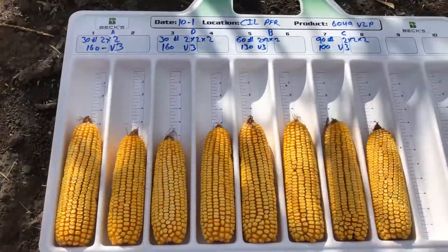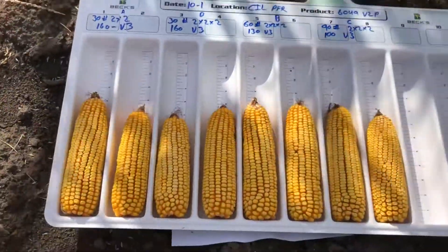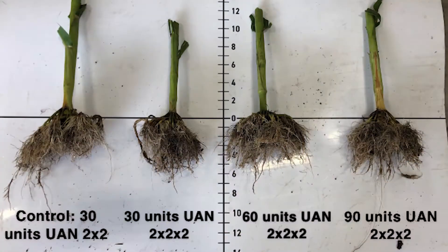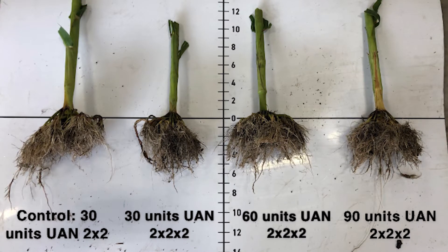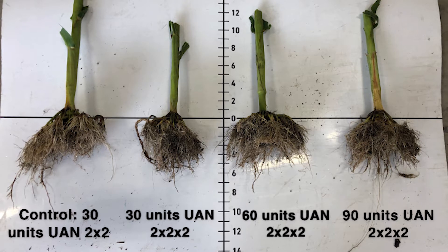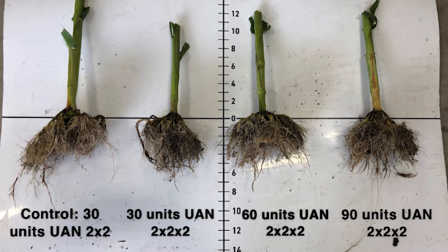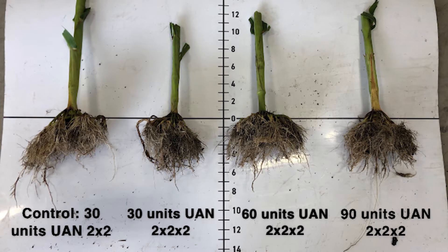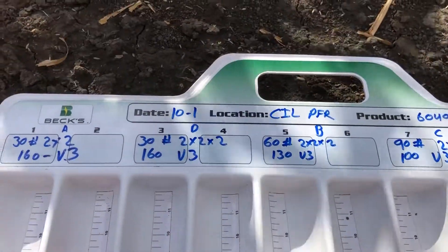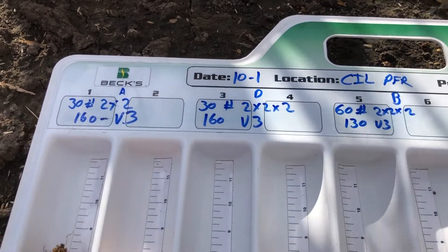Here are the ears for each of those rates. It's hard to tell today how each of these are going to do, but in season I can tell you the preferential root growth from the two by two by two treatment — on both sides of the row — once those corn plants found the nitrogen solution, they tended to throw more roots to one side versus the other, especially compared to other treatments where the roots surround the plant entirely on the bottom side.